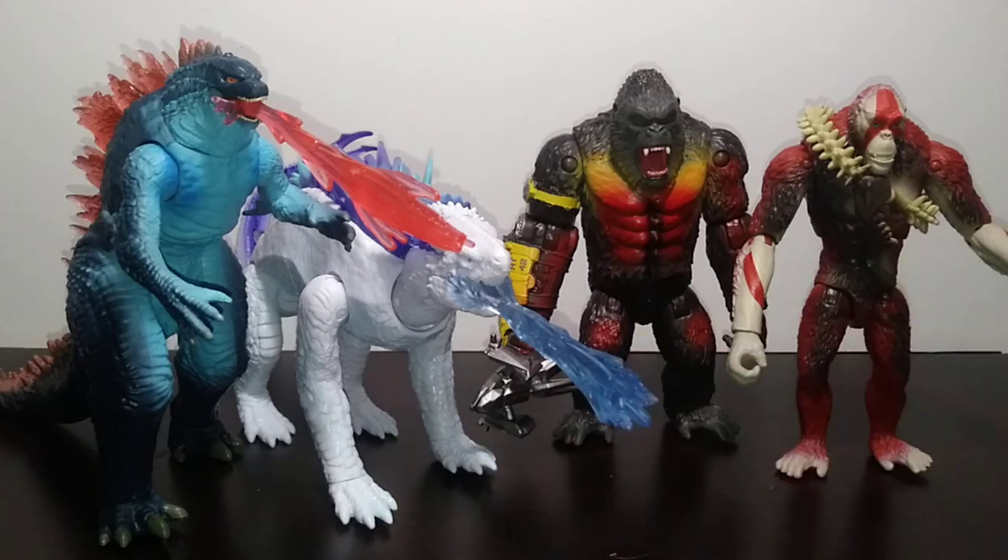We're ranking all four of the GXK repaints that have been released so far via the figure sets exclusive to Walmart. We're not exactly comparing the figure sets like with the little cardstock pieces. Instead, we're judging the figures individually — which one I personally like from worst to best. Do keep in mind this also taps into the original figures' quality, judging how well the sculpt is, how well the paint is, and especially the added-on paint since these are literally the original figures just with added-on paint.